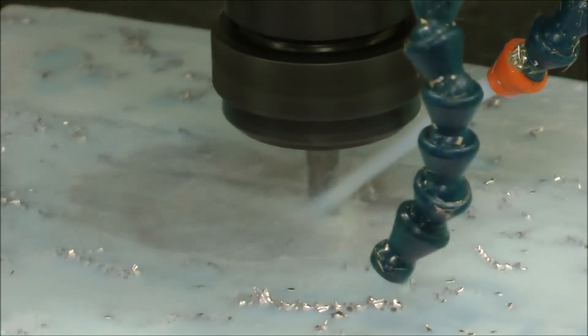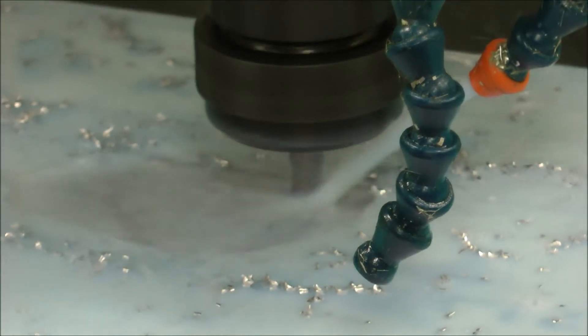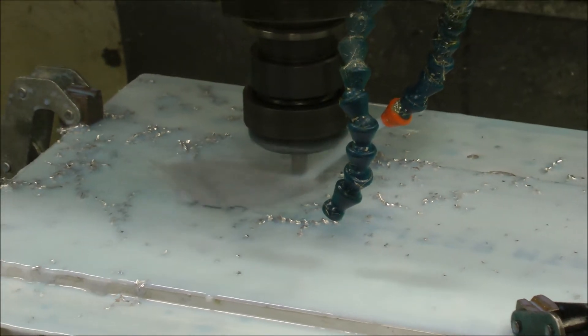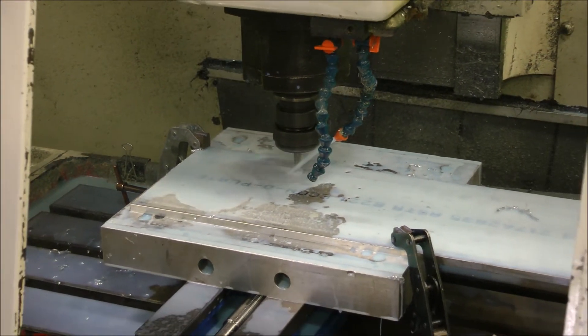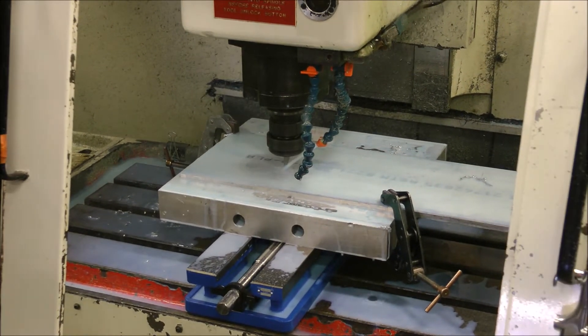Look at this thing go, man. We're making parts at Bloodshed Motors. This is the first part made by our CNC machine. It's an antique — an oldie but a goodie.